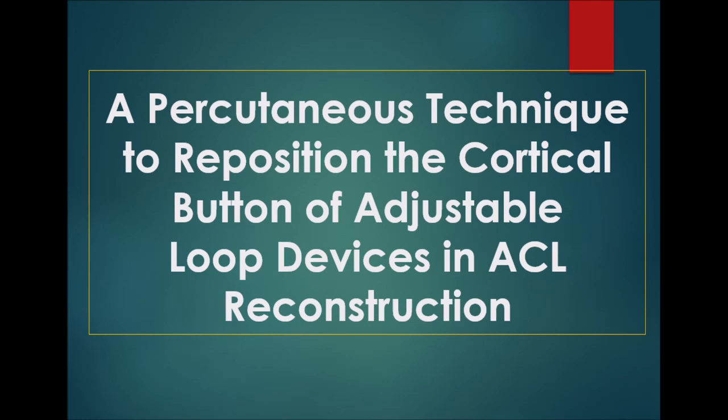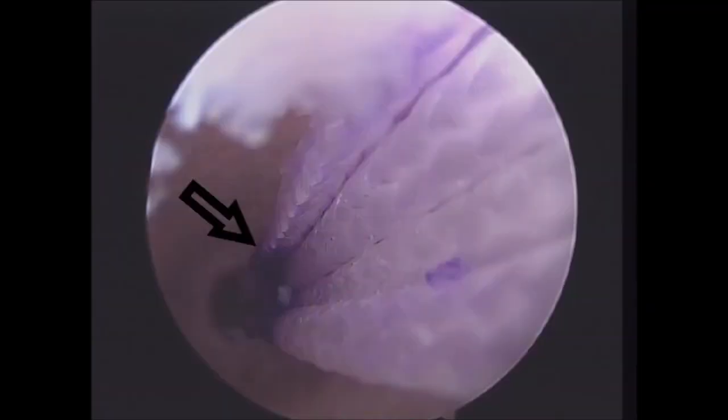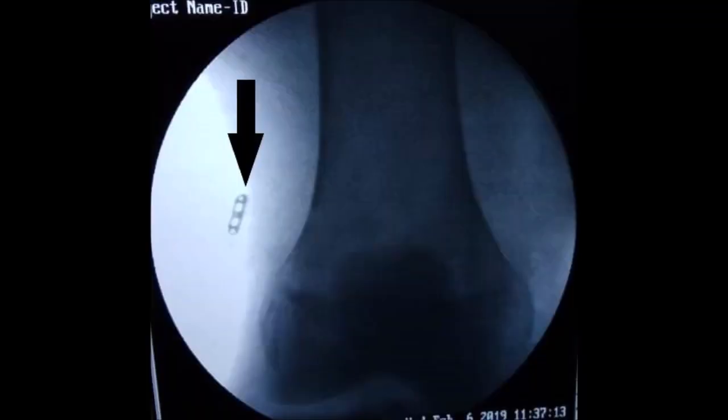The adjustable loop device cortical button has an inherent risk of being overpulled, leading to flipping of the cortical button in the soft tissue. Repositioning the cortical button back over the lateral cortex of the femur is usually not possible without an open approach due to soft tissue interposition. This complication is suspected when the marks made on the loop of the cortical button do not come back to the aperture level of the femoral tunnel when the graft is pulled from the tibial side. This can be confirmed under image intensifier.